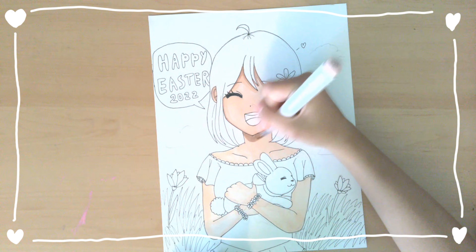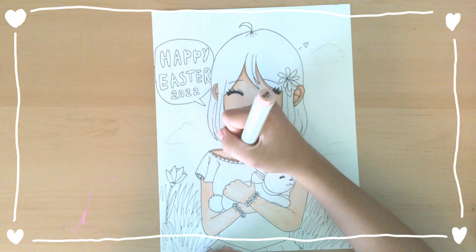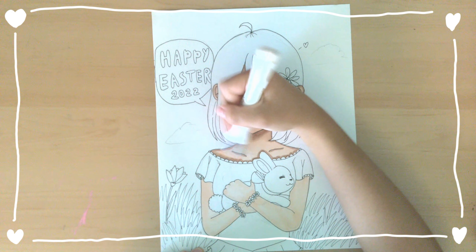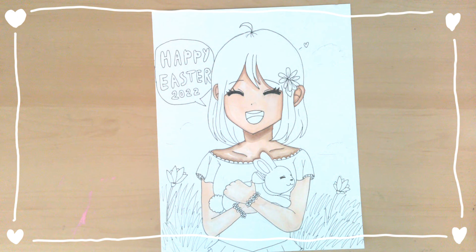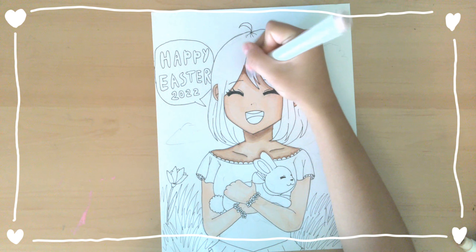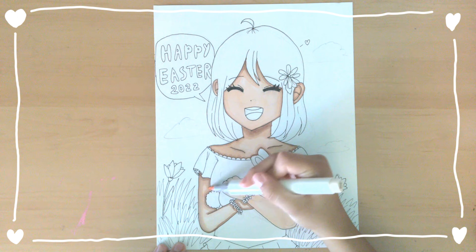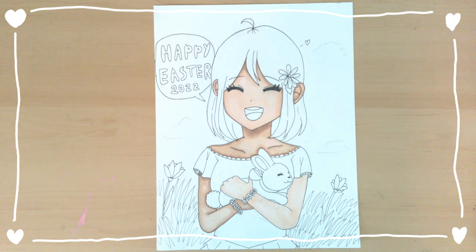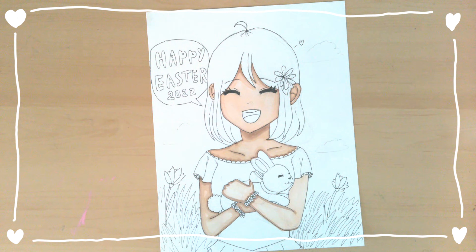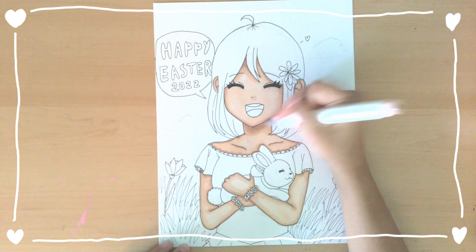I'm just shading in the drawing right now so it can look good, because I feel like without shading the whole drawing will have more of a cartoony look — it won't be as detailed as I want it to be. The shading gives the details I'm looking for. It's also very satisfying shading everything in. I'm shading in the arms, neck, and all parts that would normally have shadows.